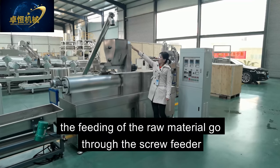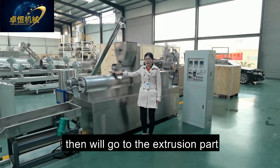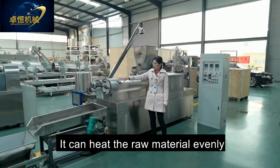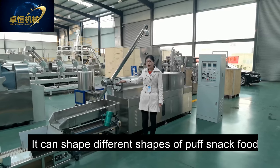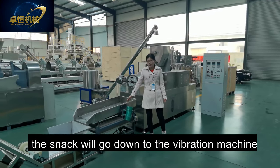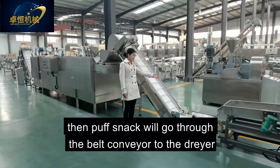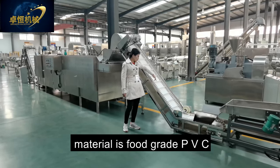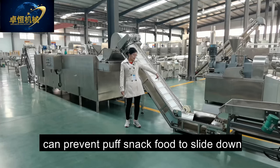The raw material goes through the twin-screw feeder, then into the extrusion part where there are heating bands that heat the raw material evenly. After that, there is the mold which can shape different sizes of puff snack food. Then, after the cutting wheel, the snack goes down to the vibration machine. There is also a tray at the bottom to collect small pieces of puff snack. Then the puff snack goes through the belt conveyor to the dryer. The belt material is food-grade PVC and has a special structure to prevent the puff snack from slipping down.